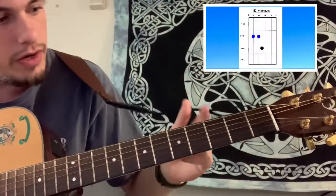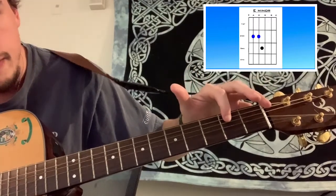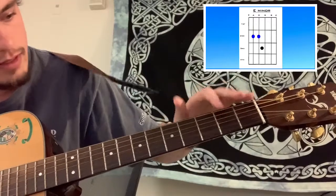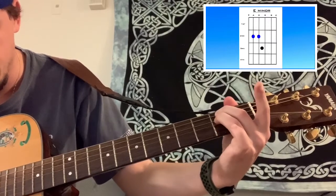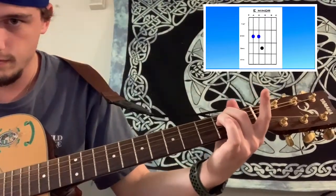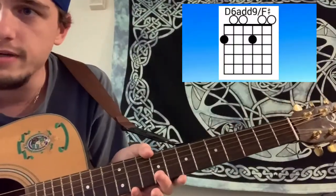Alright guys, so the first chord is an E minor chord. You're going to play the second frets of the A string and the D string. Middle finger on second fret of the A, ring finger right behind it on the second fret of the D. That's an E minor chord. So you're halfway to playing your first guitar song.